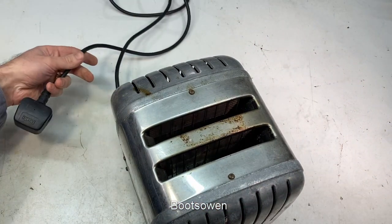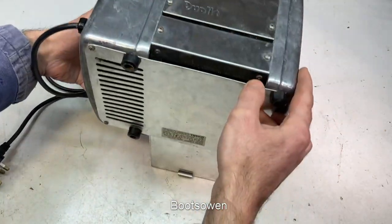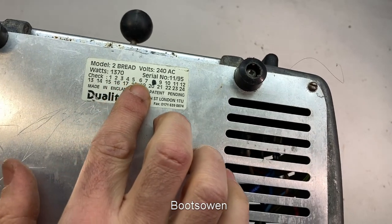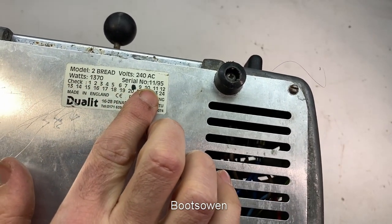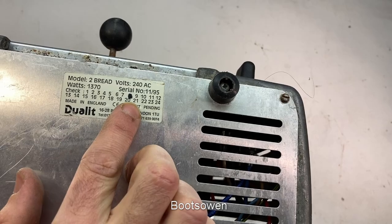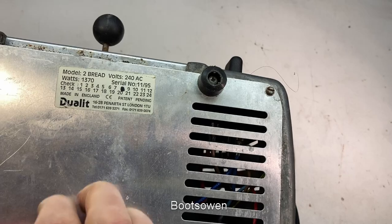The cable looks okay. A bit of discolouration on top. The toast tray is just falling out. Up here we've got the model: two bread, 240 volt AC, 1370 watts, serial number 11/95. Presumably that's when it was made. It was checked 8 out of 12, 8 out of 24 - presumably that's who made it or checked it.